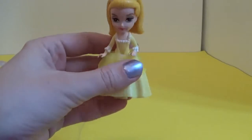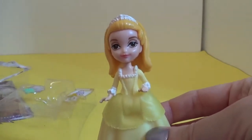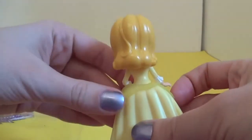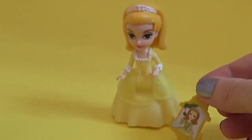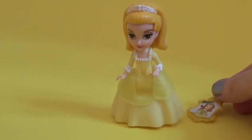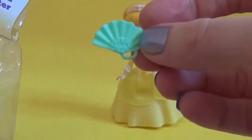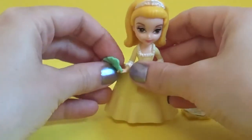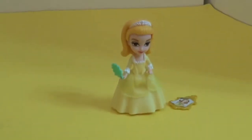Here we have Princess Amber, and she's wearing a beautiful yellow dress and a little white tiara as well. In here we also have this mirror. There's a little fan and you can put this in her hand as well.